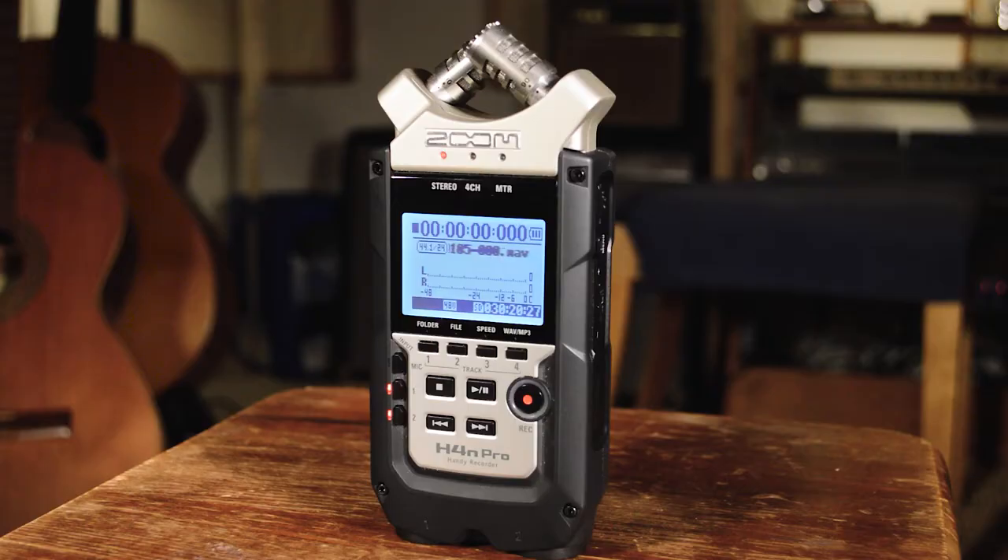Hey, how's it going? It's Fabian back with another video and today I'm going to talk about my live recording setup using my Zoom H4n Pro. So let's get into it.